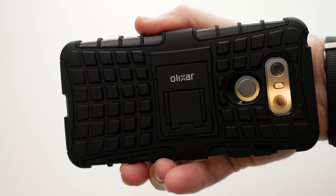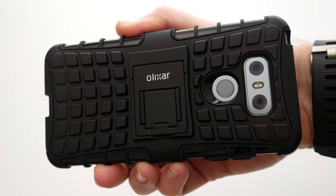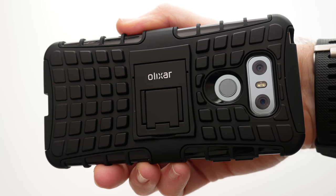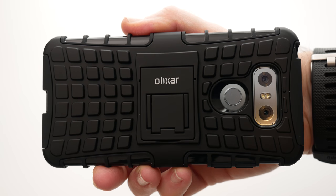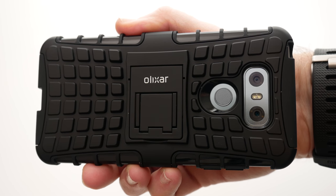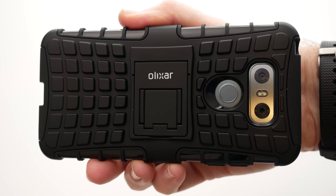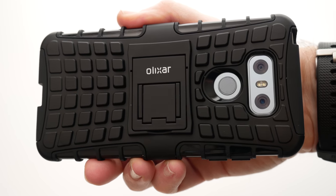A really very nice case for the LG G6 — this is the Armadillo from Elixir. A big thank you goes out to Mobile Fun for sending this out to me to review. I'll leave a link to their website down in the video description. Thanks very much for watching. Please do hit that like button, please do subscribe, and I'll see you in another video very soon.